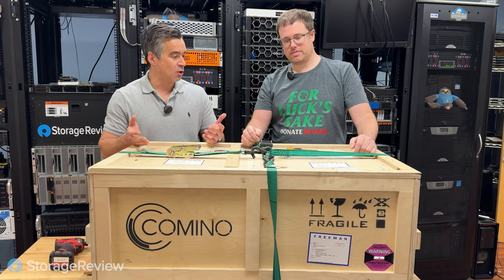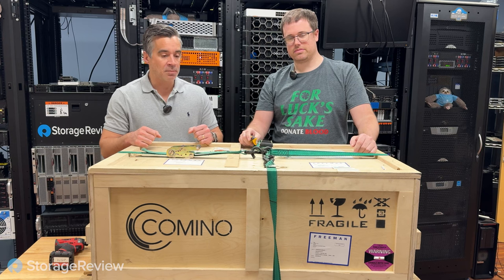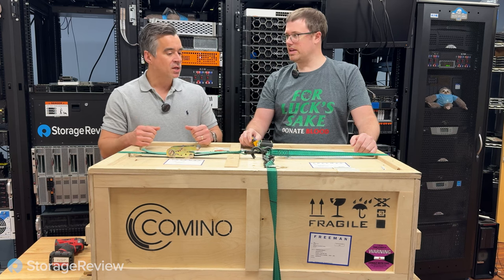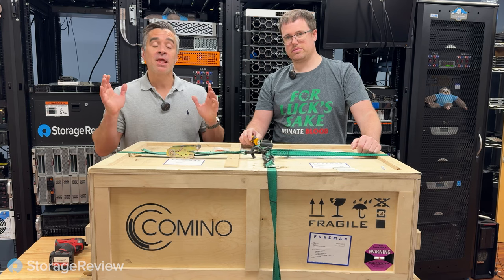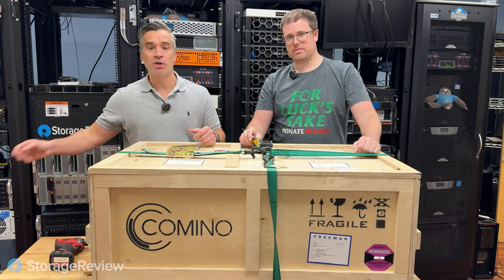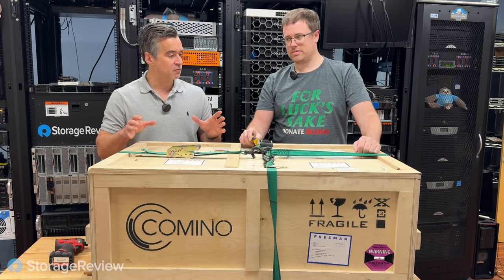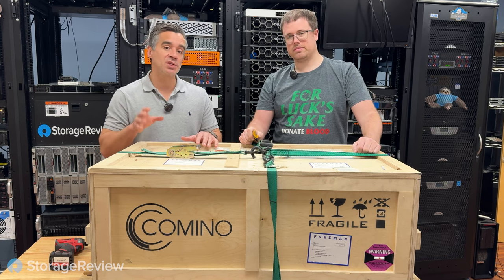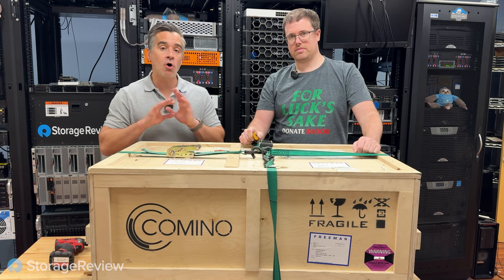So basically, we need to crack this thing open and see what happened. If you don't know Camino, this is a company that makes wonderful liquid-cooled servers — really workstations that can be tipped on their side to be servers, or they've got some servers too. This was tipped onto its side and rolled over, but they've sent us two systems. This one has the six 4090s; the other one's got four A100s, all liquid-cooled.